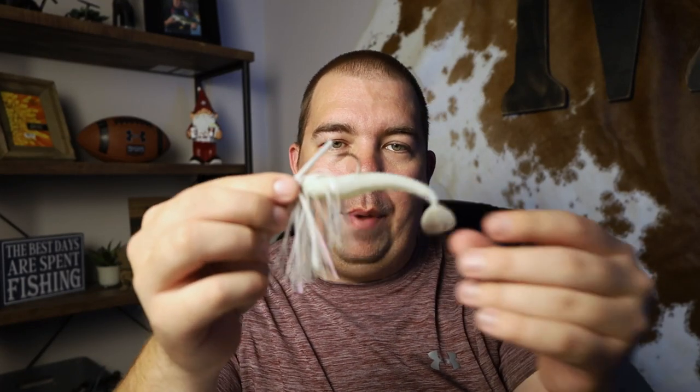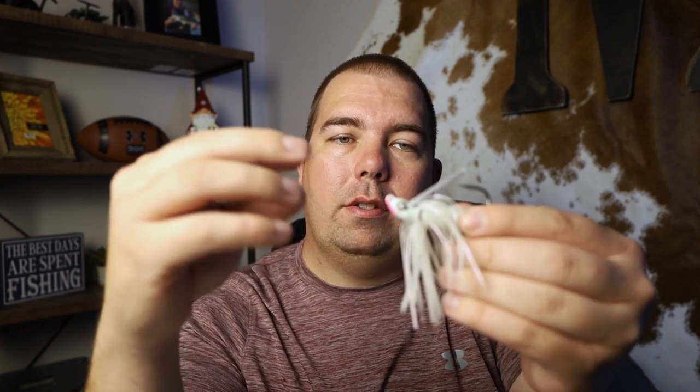This next bait is very similar to the chatterbait — it's the swim jig. I have it paired with a paddle tail swimbait. This particular one is a 3/8 ounce Grass Hero from Gig'em Squad — definitely check that bait out if you haven't already. I like to throw this just like the chatterbait into grass or near grass, mainly because sometimes the chatterbait gets hung up. If you're throwing deeper and thicker into the grass, the swim jig is a lot more weedless and will come through so much better, potentially getting you extra bites.